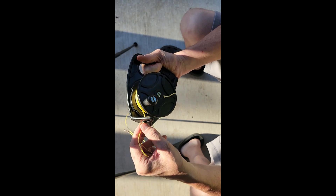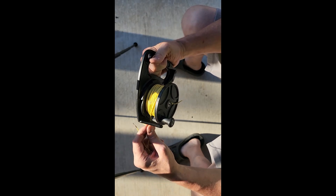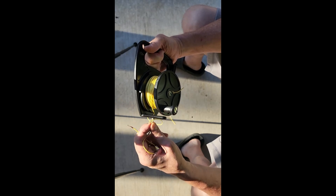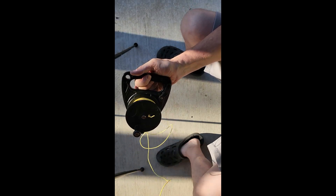The guide ring doesn't go back and forth automatically — I had to kind of twist it to get it to move back and forth, which isn't quite as smooth as it should be. Maybe I can lubricate it, but anyway the wire wound on fine and holds tight.